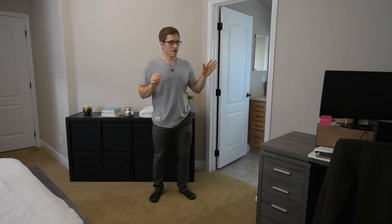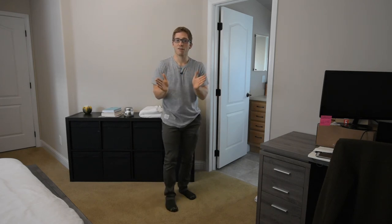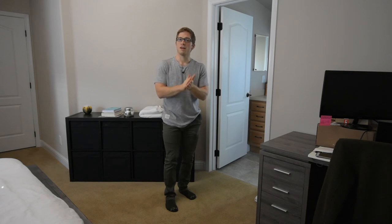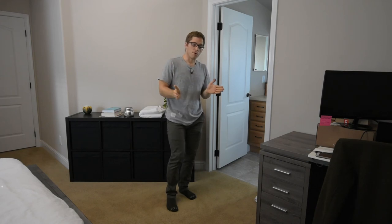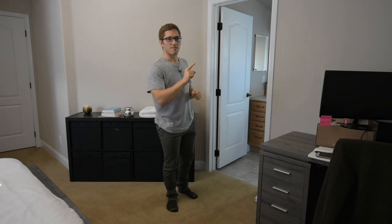Those two squats — athleticism squats and health squats — are different, but they are both correct. It just depends on what you need your squat to do. I challenge you to ask yourself: what is this supposed to do? What is this for? Then you can decide — okay, well that's maybe not necessarily bad, but also maybe not necessarily what I'm looking for at this point.